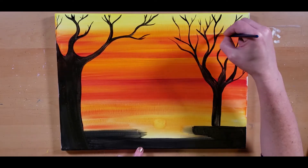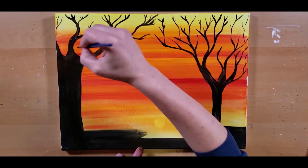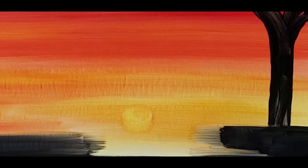As you can see on the trunk of this tree right here, the background isn't quite dry enough, so the black is picking up some of that. I suggest waiting.